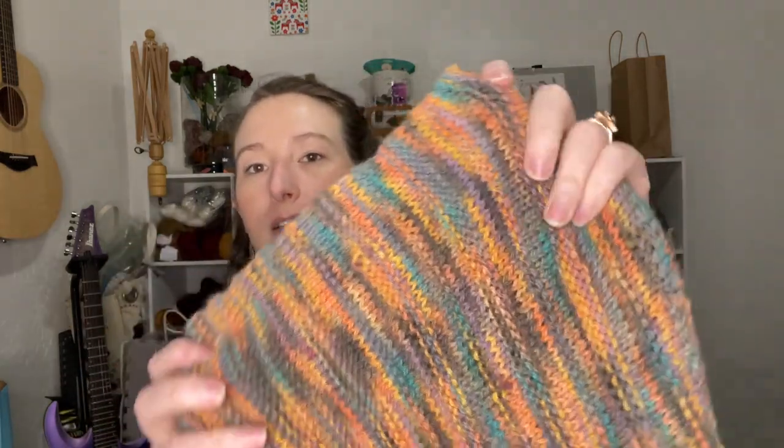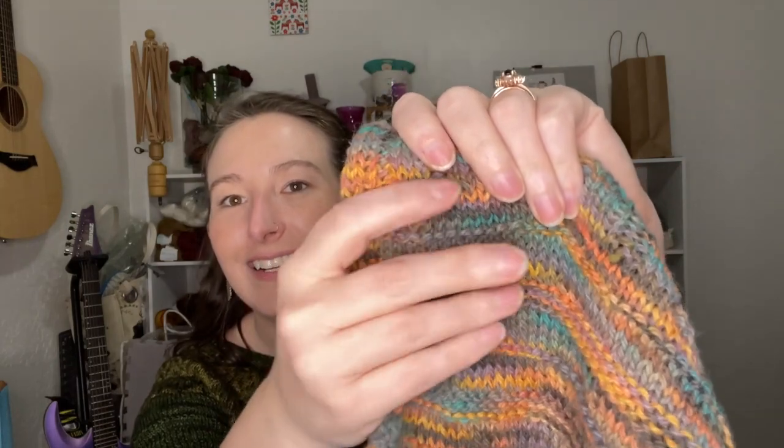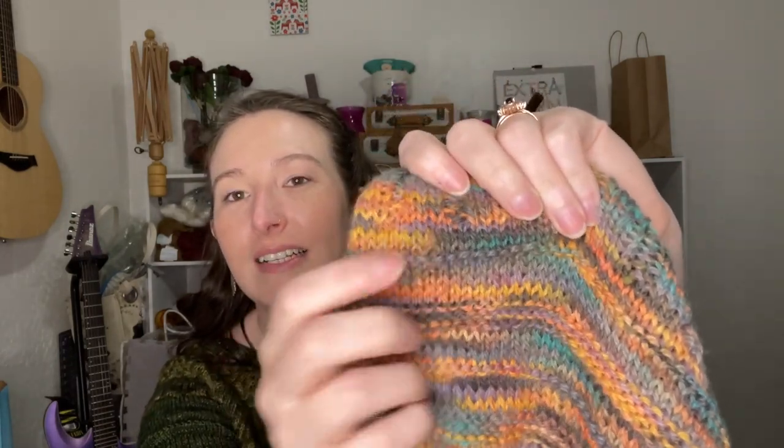I'd never knit a cowl before and I'd never used alpaca yarn before, and I really like it. The thing about it is that it has no memory, so while it's really good for things like cowls and shawls and scarves, I don't think it would be good for even a hat, and definitely not for a sweater. But it works for this. It has these purl rows — there are three rows of purls — which kind of give it a little bit of structure. I think that was a free pattern available on Ravelry.